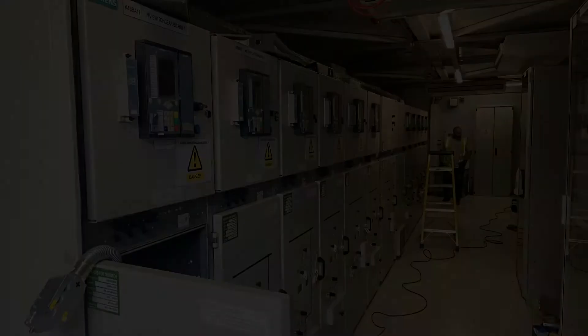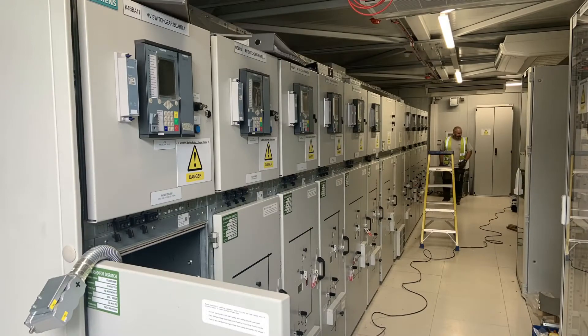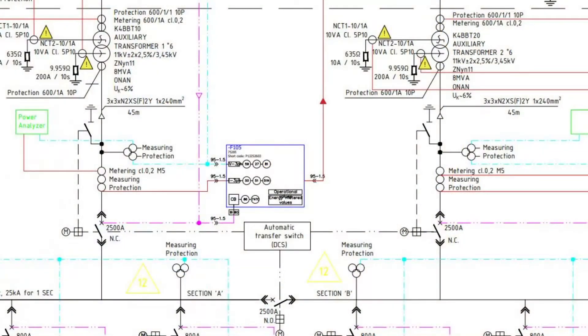This video shows a phase sequence test undertaken on a new installation. The new installation part that we are interested in comprises Auxiliary Transformer 1 and a matched Auxiliary Transformer 2.